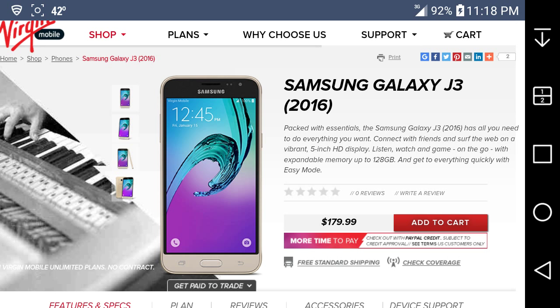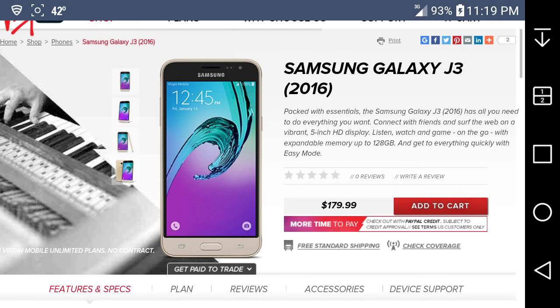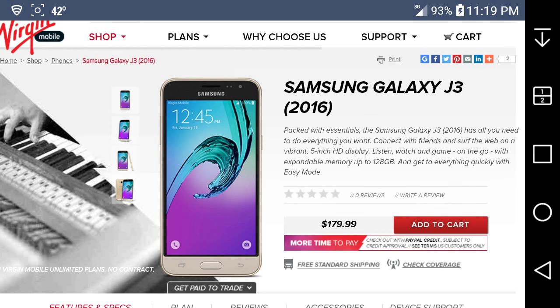The sad thing is it only has a 5-megapixel rear-facing camera — it should at least have 8 megapixels on the back. My LG G Stylo has an 8-megapixel rear camera and 5-megapixel front camera with 4K HD video, but the Galaxy J3 only has a 5-megapixel rear and 2-megapixel front. The camera might still be decent — my 5-megapixel camera on my Galaxy Reverb was pretty good.